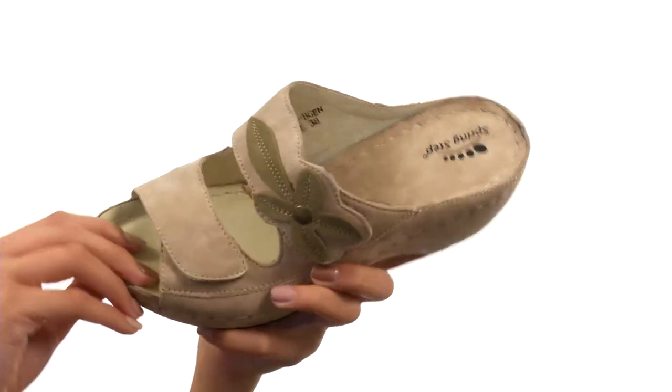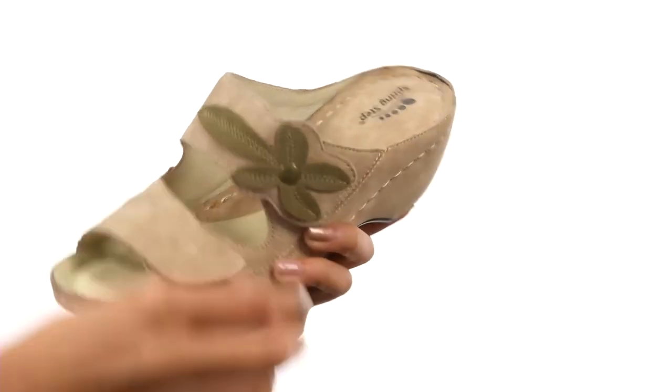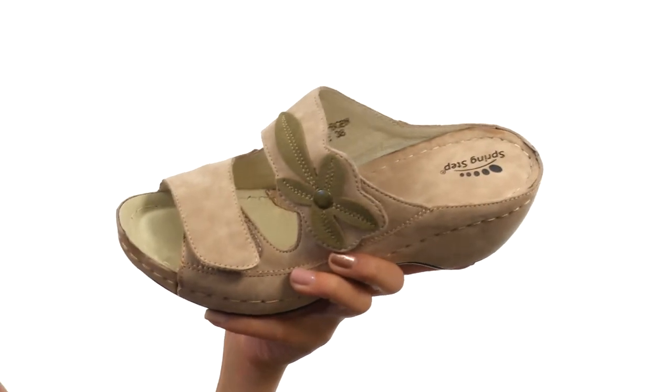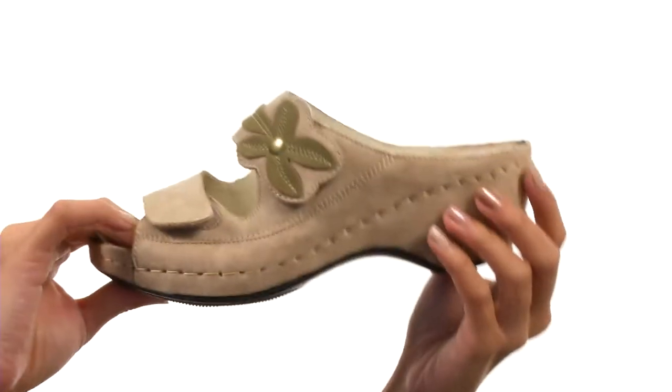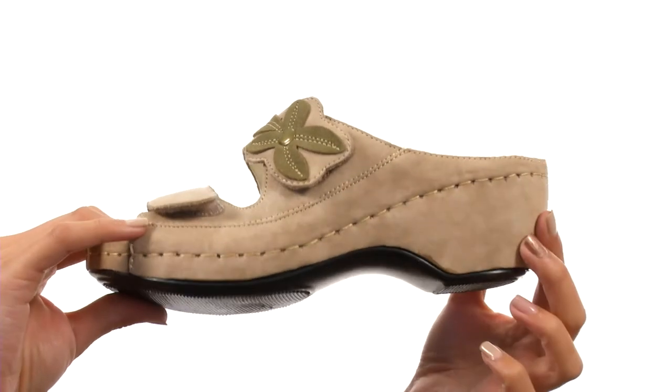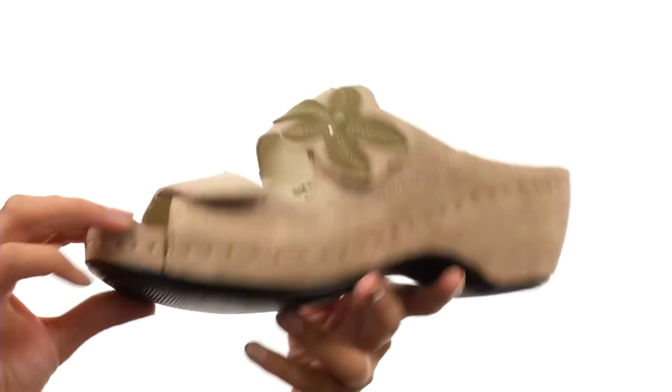This sandal is made with genuine leather uppers and also features a pretty easy slip-on style that includes a hook and loop strap closure so you can get a better fit. Inside we have smooth leather linings and a leather padded footbed to help keep you comfy. You also got a slight wedge heel, which is definitely going to be giving you a boost, and it all sits atop a durable polyurethane outsole.